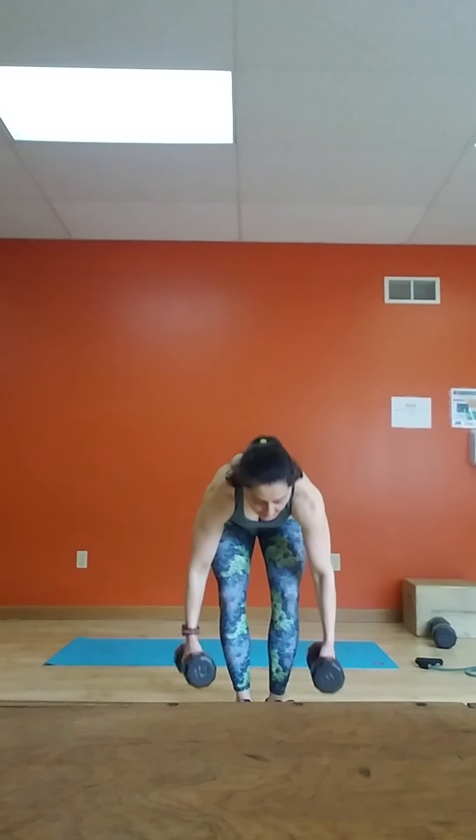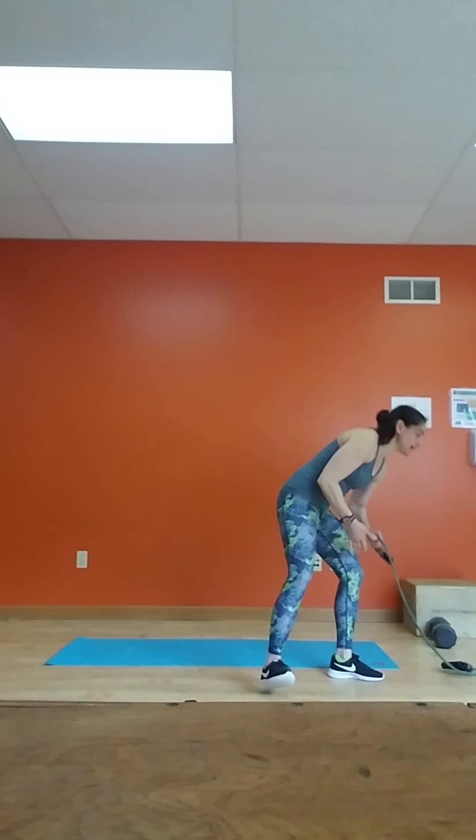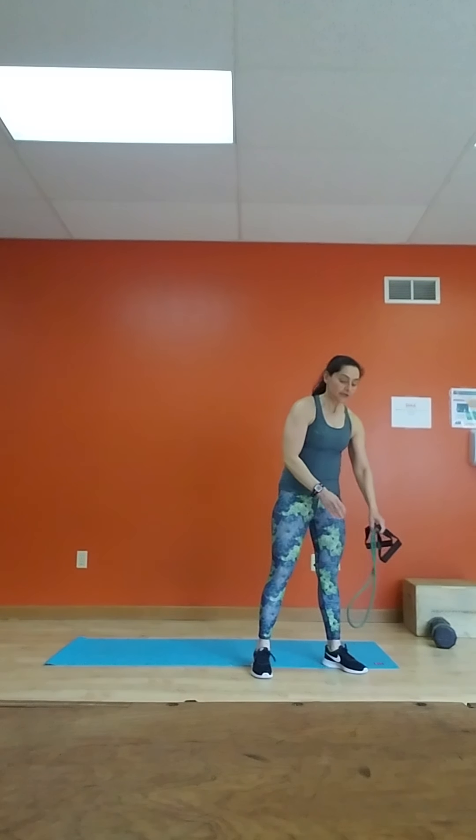You're going to need a pair of dumbbells. You're going to need a band if you have one available. You can use the same dumbbell or something heavier if you want, and you're going to need a mat.